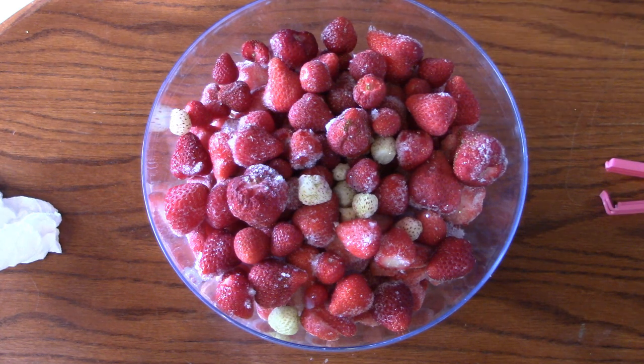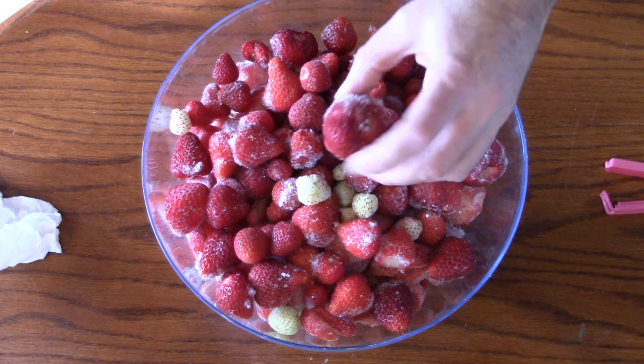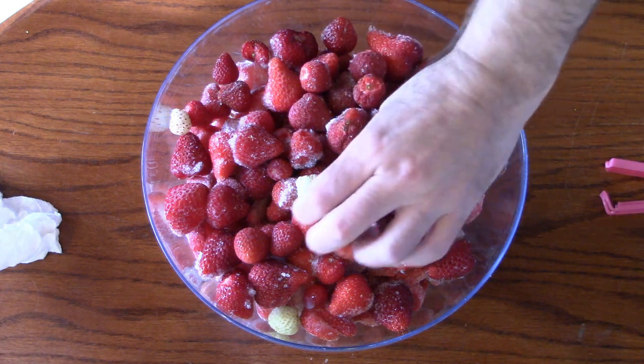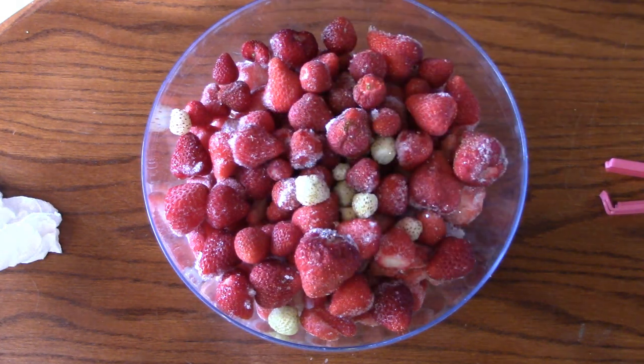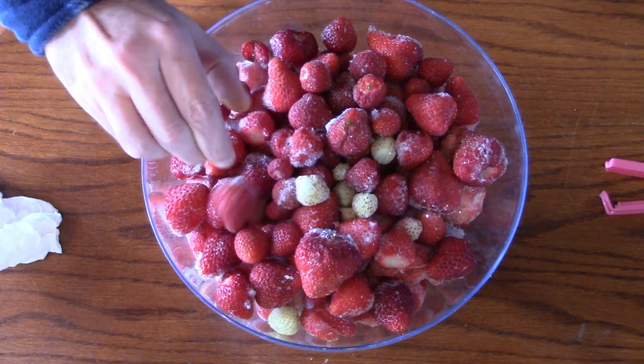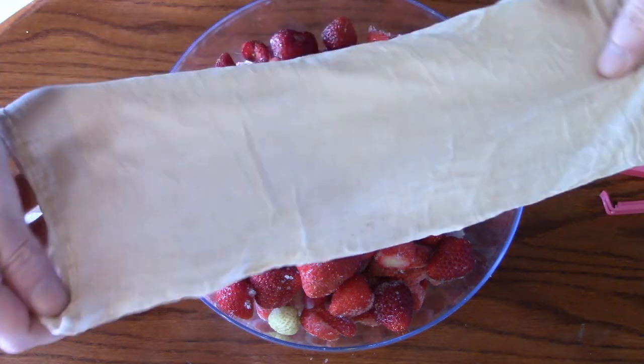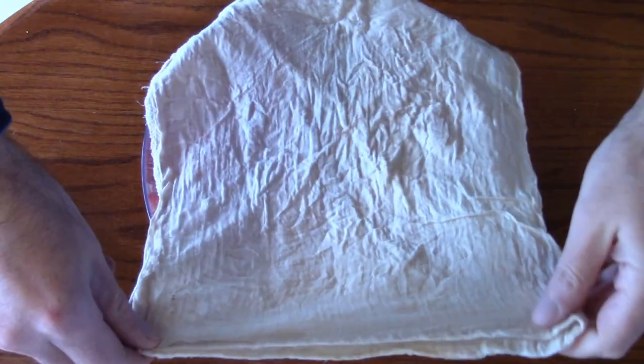First we have, of course, strawberries. These are out of my garden. Clean off all the green foliage. They're all washed and then they were frozen, so they just come out of the freezer. They're really hard. What I'll be doing to get them ready to put in the mead is I'm going to add them to a brew bag.